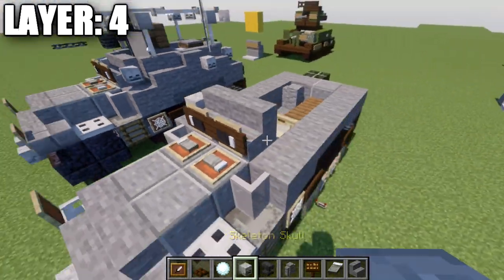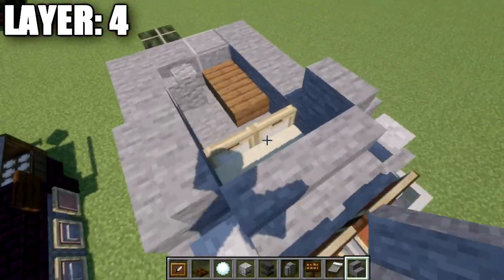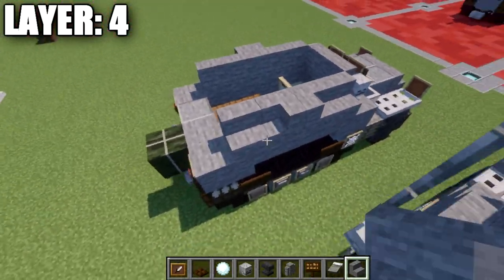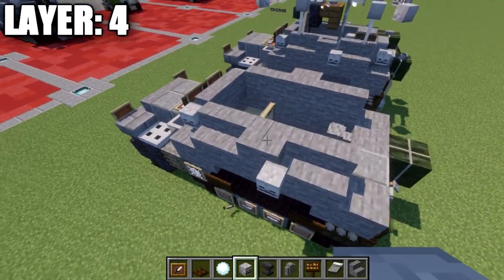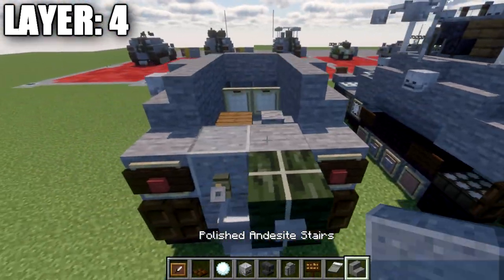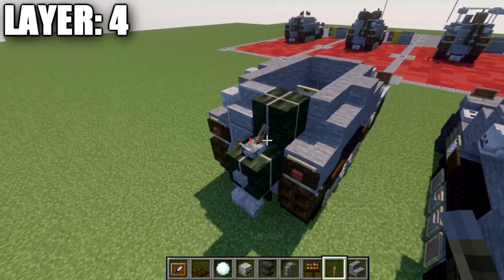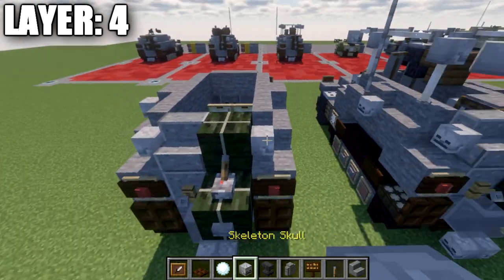Place skeleton skulls to both sides of the stair, followed by a stone stair going back on both sides, then a stone corner stair. A stone stair comes out the back of the corner stair, then another stone stair turning into a corner stair. On the left side, place a skeleton skull on the side of the second corner stair. On the very back, place a polished diorite stair on top of the block with a skeleton skull to the side. For cargo, place a dried kelp block with a lever on top flicked toward the kelp block, and a skeleton skull on the side.